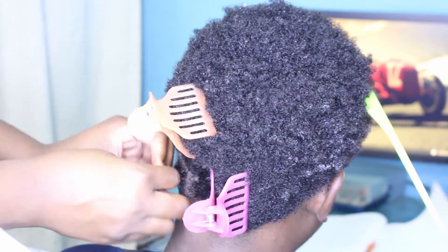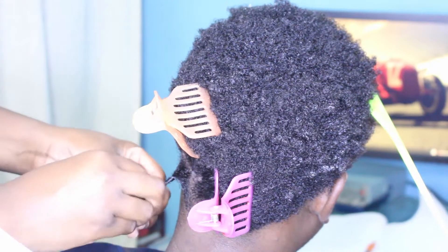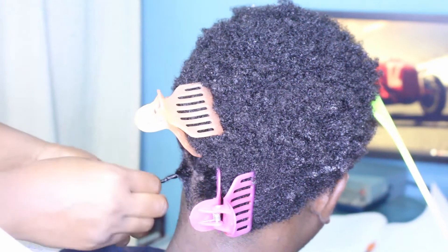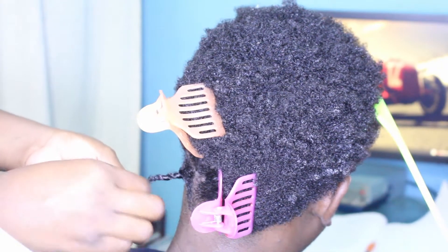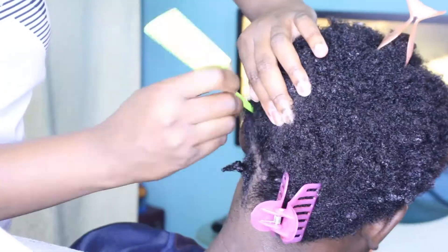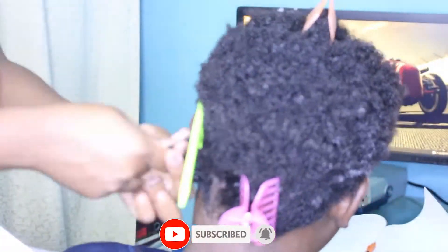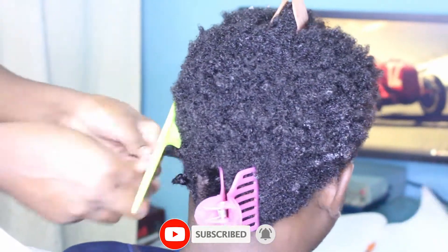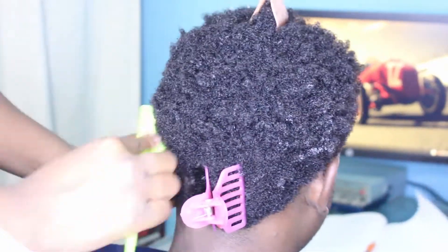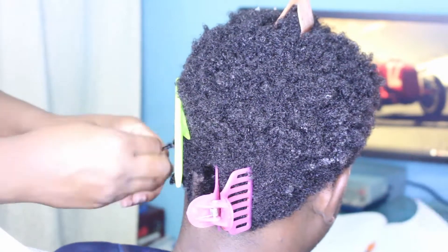Based on using this product, I must say I really like it. I like the fact that it does not leave the hair crunchy, it does not leave the hair flaky, it does not irritate his scalp, and I love that it gives a soft hold. I really like this product and I will definitely be purchasing it to use on my own hair when I'm doing my twists. This is a very good curling custard.